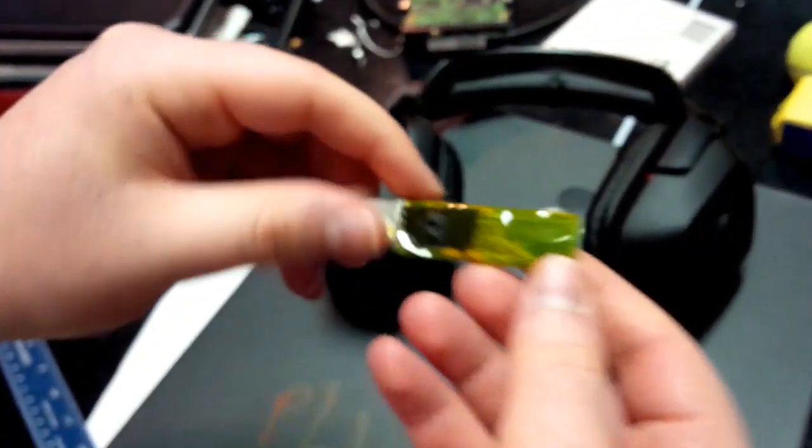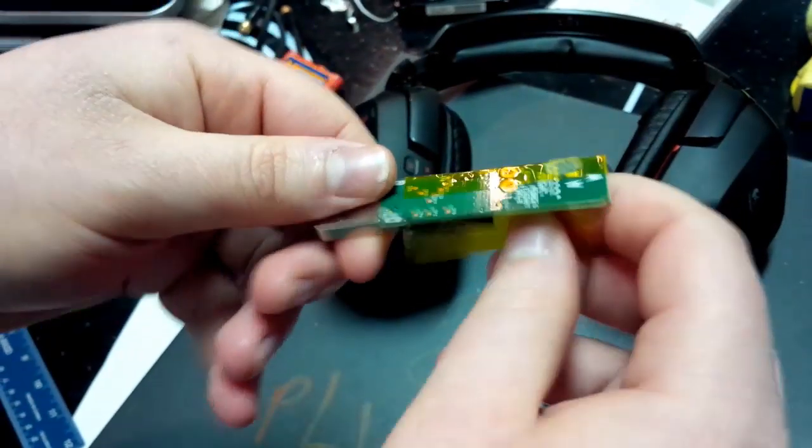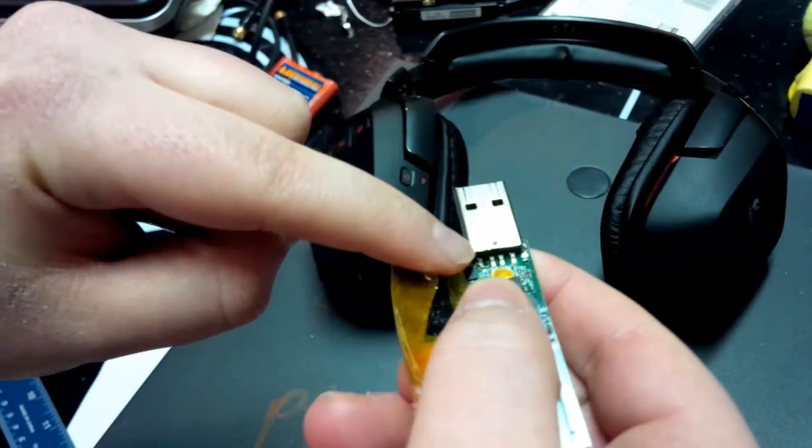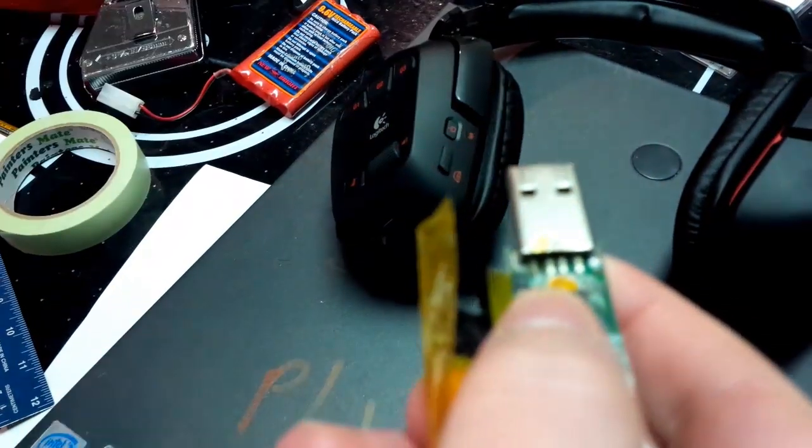And they wrap it with some anti-static material. What happens is, there's four USB headers — two are for power, and two are for data transfer, over here.